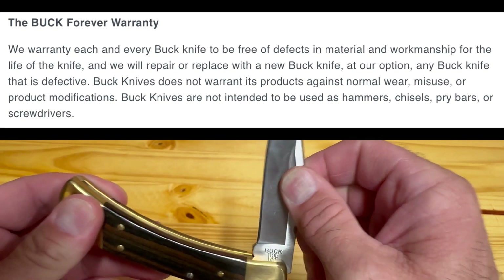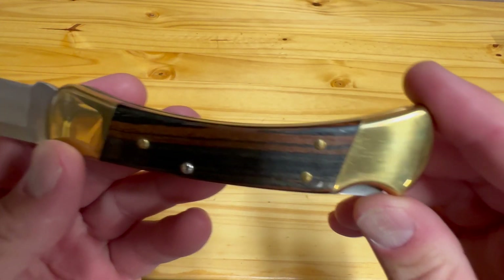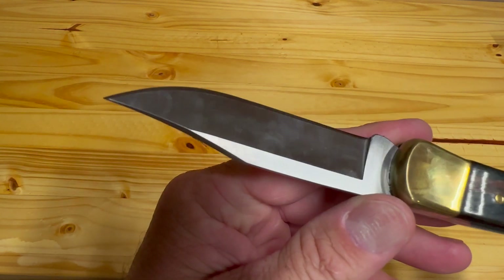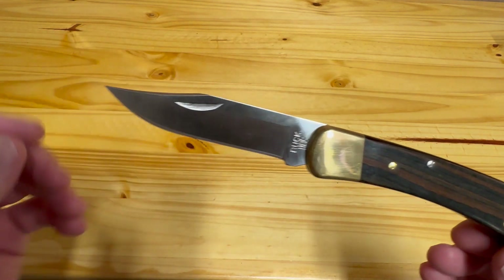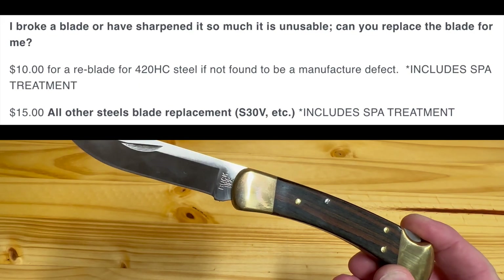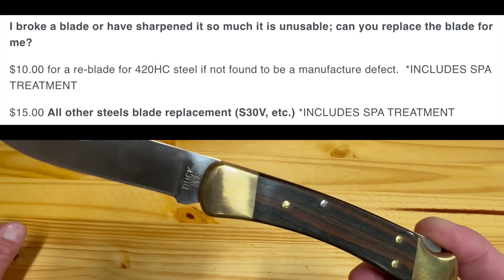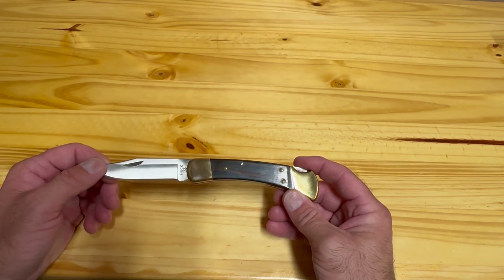Buck knives have a forever warranty. If the knife ever becomes defective due to bad parts or bad workmanship they're going to fix it or replace it at their discretion. If you use the tip of it as a screwdriver and break it off they're obviously not going to fix that, but you could still send it back to them and depending on which steel is in your blade, for either $10 or $15 they'll replace the blade — which is not a bad option if you caused damage to the blade.